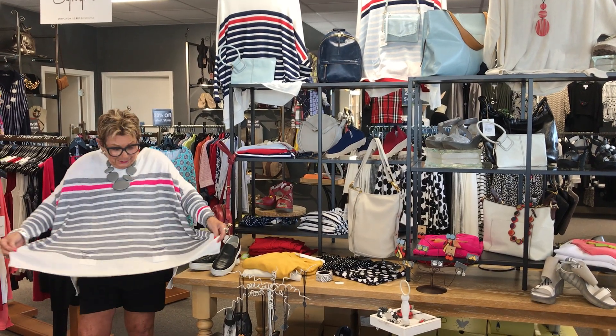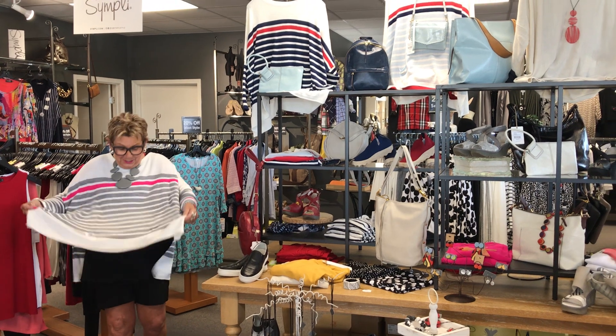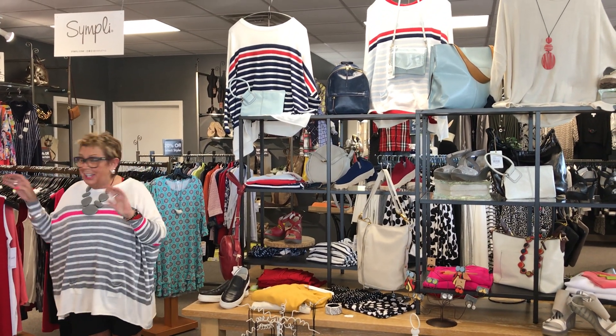All right, hey! Look what we got back in, you guys. Mercy, mercy, mercy me. Mercy sweaters! They're wonderful. Yay, they are wonderful.